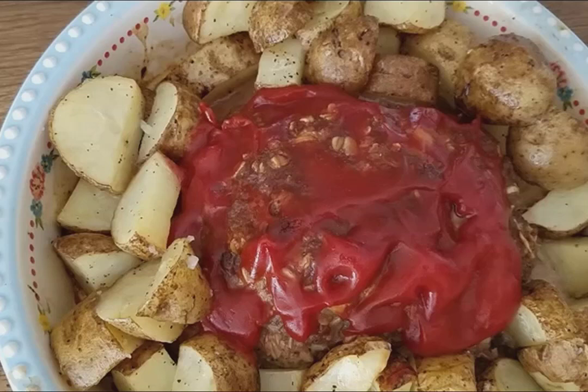Hello everyone, Rebecca here from Simple Suburban Living, and today's comfort food item is meatloaf.